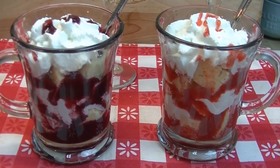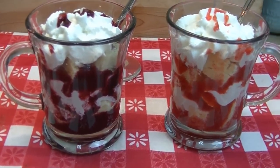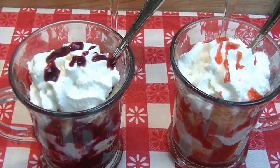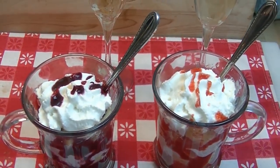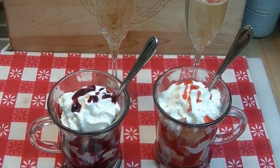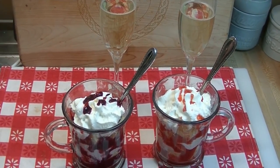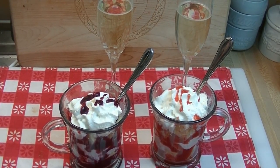Today's video is inspired by the new Luke Bryan album called Kill the Lights. It has some great romantic music on it and it's really just fun to listen to anytime you like. I'll have links below where you can download it from iTunes. So let's go see how we make this delicious layered berry trifle in a cup for two.